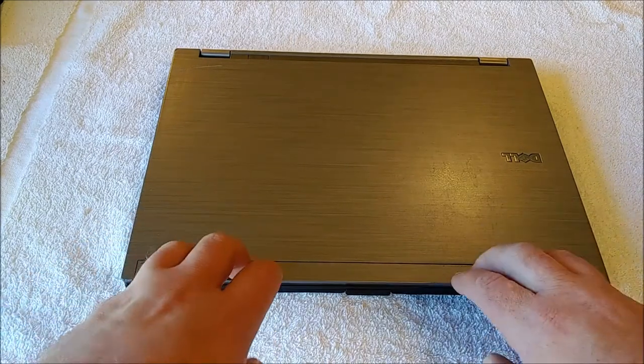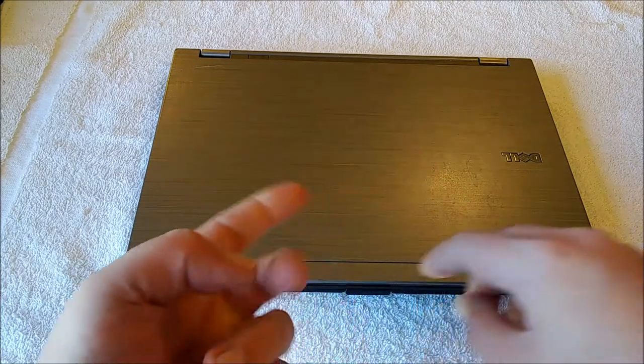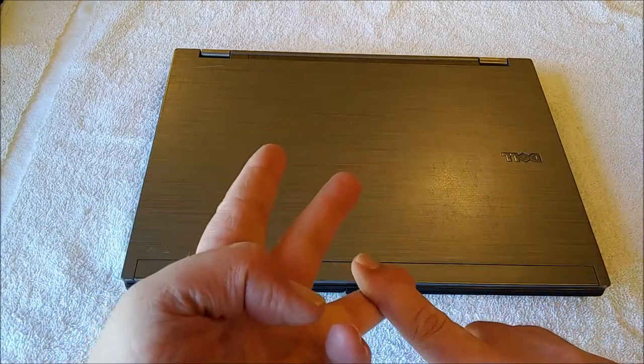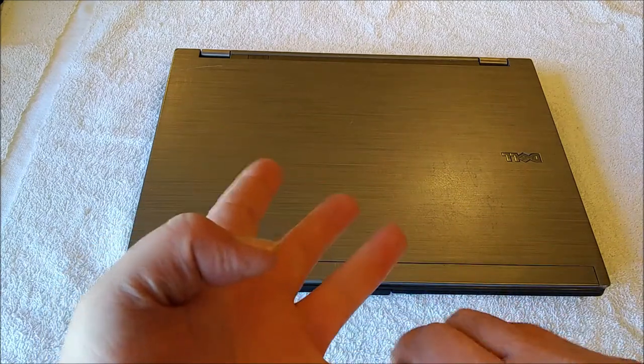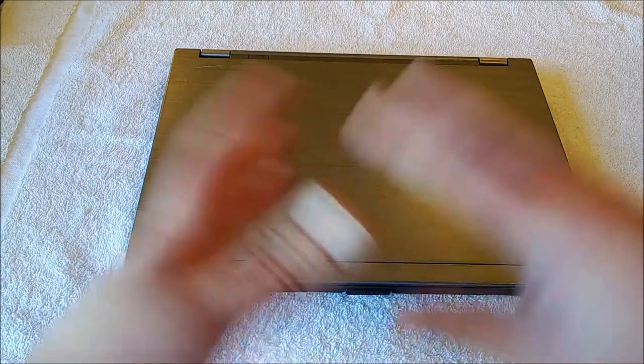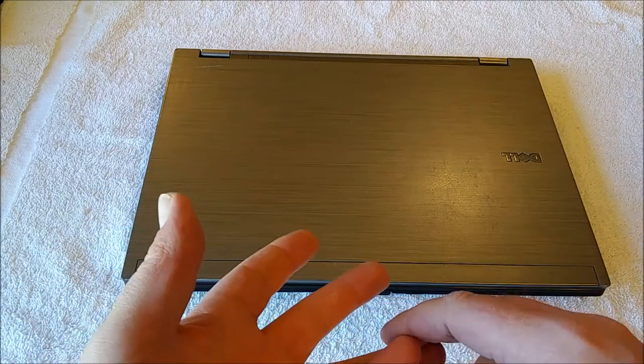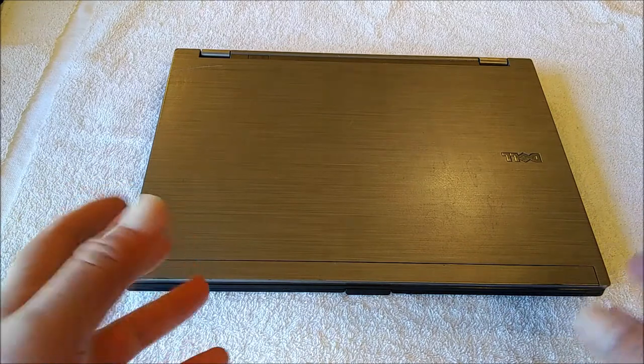With the budget conversation out of the way, the work I actually did to this thing was: install the backlit keyboard, install an SSD, tear apart the heat sinks and clean all the old thermal paste off and repaste them, give it a quick external cleaning, and clean the screen — probably a couple other small things in there too.